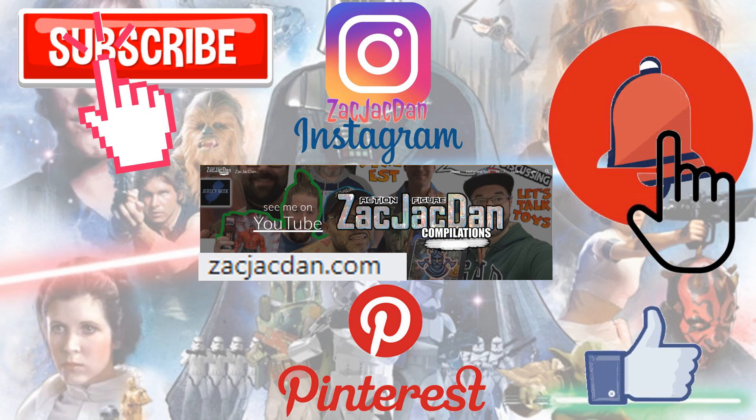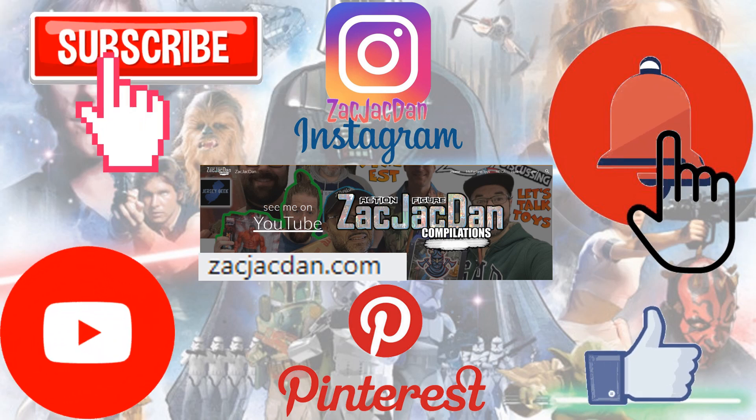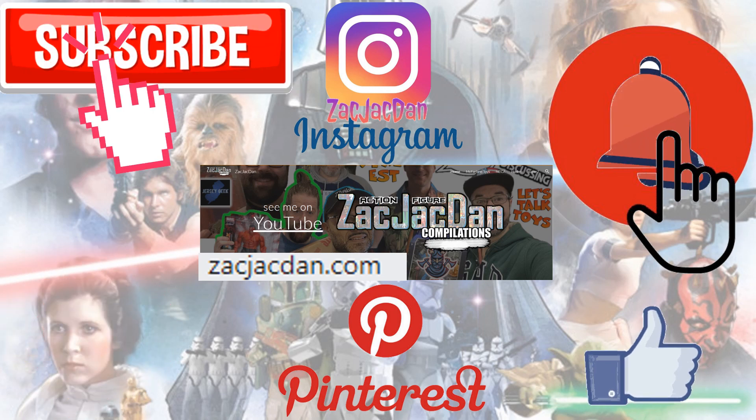Don't forget to check me out on Instagram, Pinterest, and especially over on ZachJackDan.com for all the photos you want of these videos.